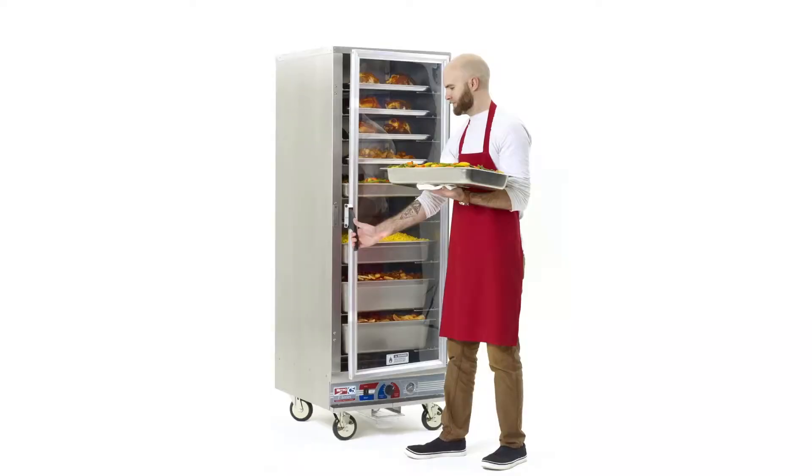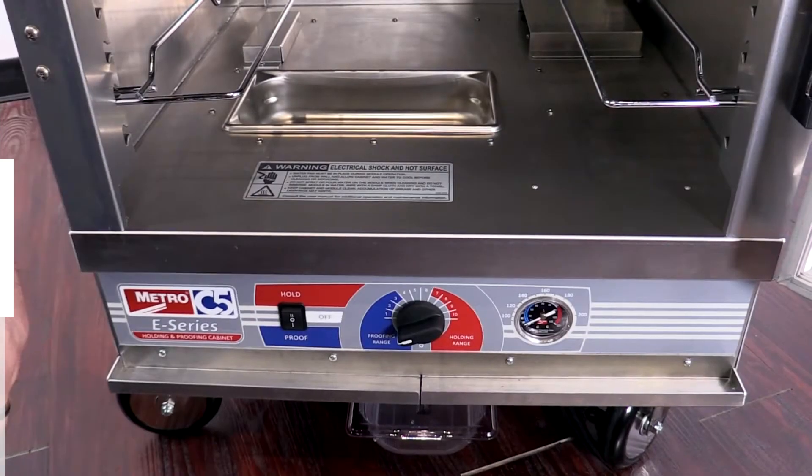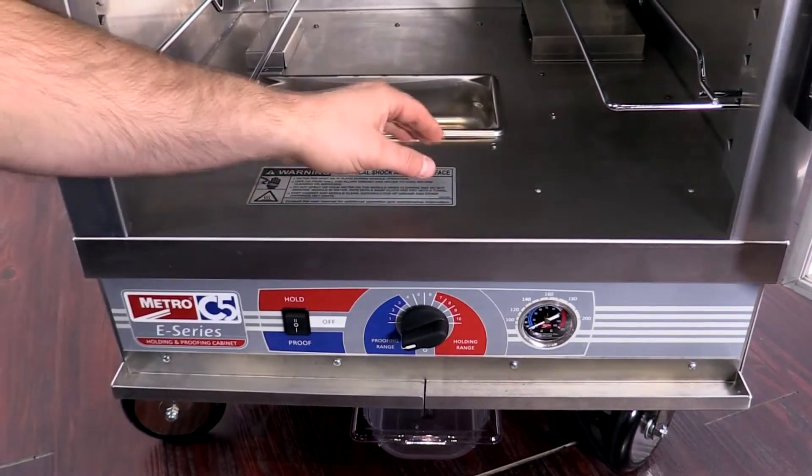Today I'm going to talk to you about our C5 E-Series holding and proofing cabinets. It's a non-insulated cabinet with the right features at a great price. This product is a dual-purpose piece of equipment, so I can hold and proof in the same cabinet.